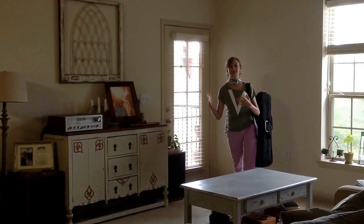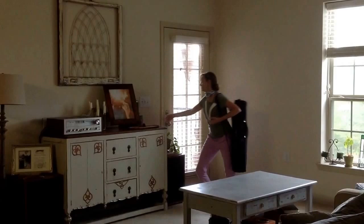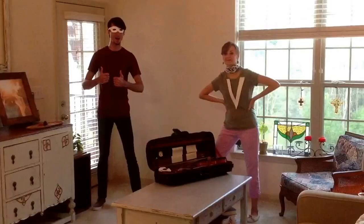Hi guys, it's Violin Girl. I've been away for a few weeks because I've been searching the far distant lands, searching high and low for the perfect violin sidekick. And I would like to introduce you to... Bow Boy.